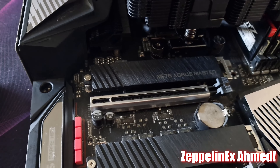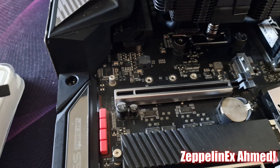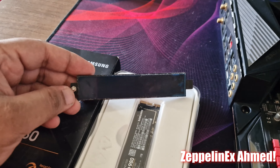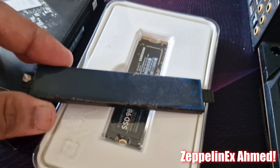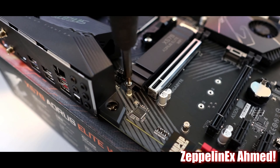The 980 is an 80mm M.2 and the Aorus Master has 3 NVMe SSD slots. You will need to remove the protective film from the back of the heat sink. For this installation you will need the first slot right above the first PCIe x16 slot.